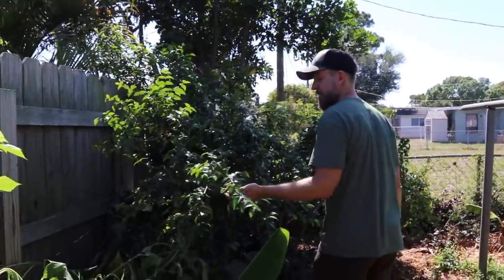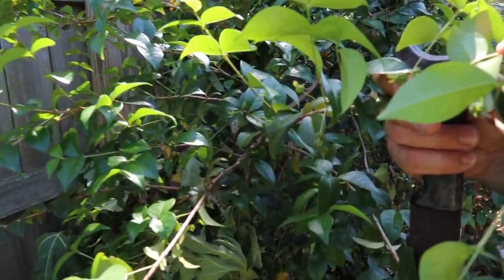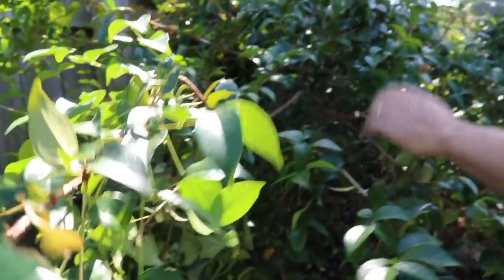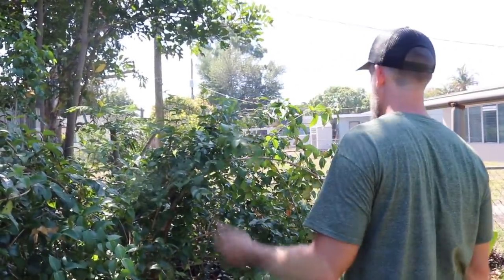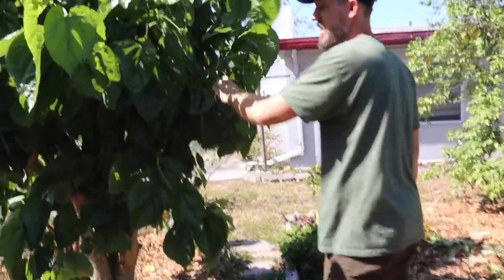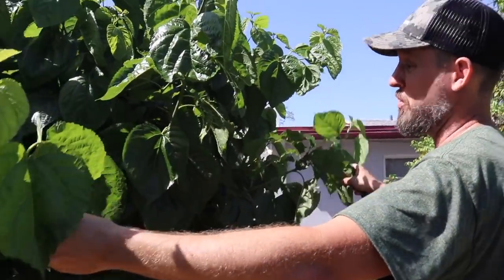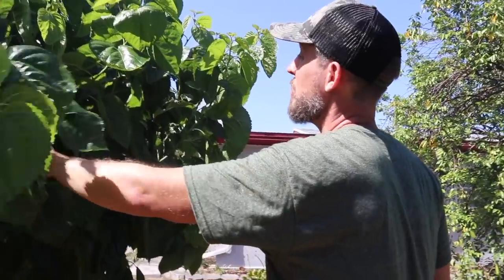We've got the Surinam cherry — the Surinam cherry is working on making little cherries right now. I actually haven't gotten to eat cherries off this one yet because I've never been here when it's fruiting. It is making cool little fruits — they used to use these as hedges all over, they call them cherry hedges. Over here is another mulberry: you can see this tree was huge, I chopped it all up on film, and now look at it growing back — this great big beautiful bush and it's already borne some fruit.